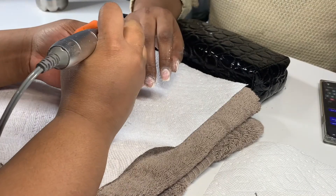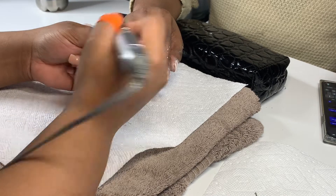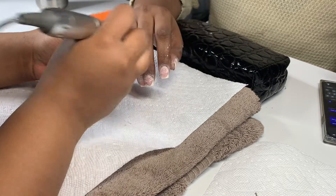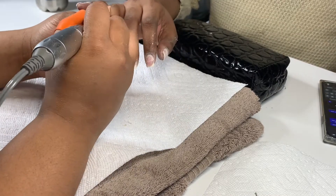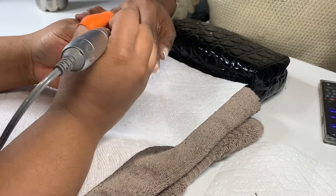So I do the same thing over and over with prepping. Y'all can see I went ahead and took my fine coarse bit, went around, and cleaned it up. I also use my five-in-one cuticle tool sometimes, just to go back around the cuticle area and make sure I got all that gunk and everything away.